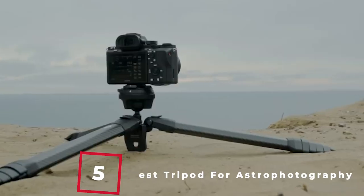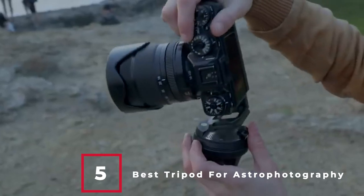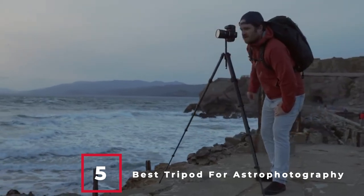A good tripod is a useful tool for any photographer. But for astrophotography, a tripod is essential. Those long exposure shots combined with higher magnification means you will need the best tripod for astrophotography to avoid any kind of vibration or shakiness. Just like our top pick, the Neewer carbon fiber camera tripod.